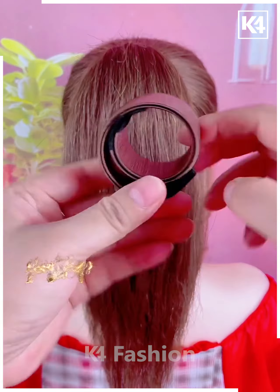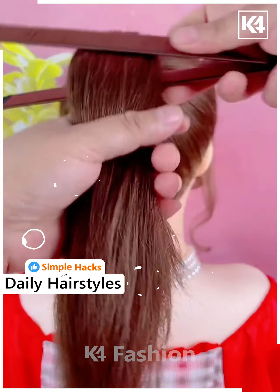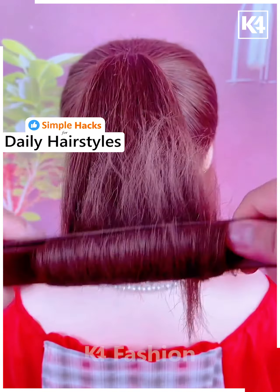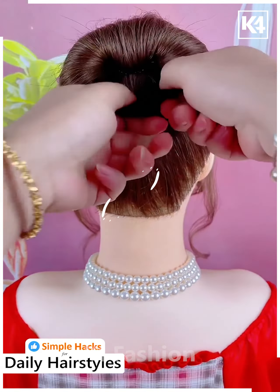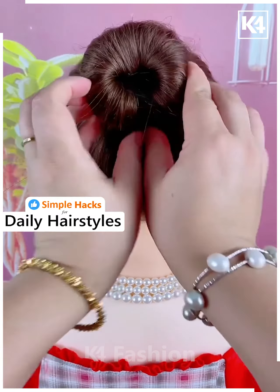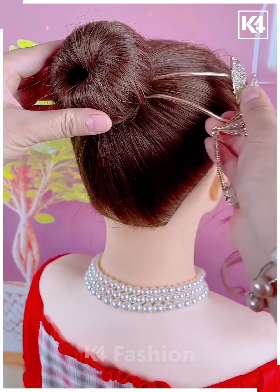Next we will start off by taking this hair stick — this will be a bun stick. Now start off by tying a ponytail to the hair, wrap the hair around from the bottom to the top as such around this hair stick. Afterwards make it into a circular shape, fold it over, then wrap the hair around it. Take a decorative hair pin on the side and insert it into place.